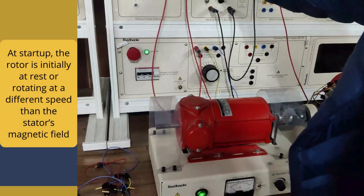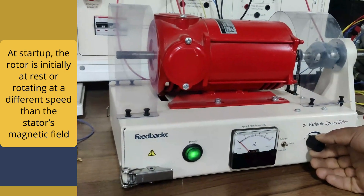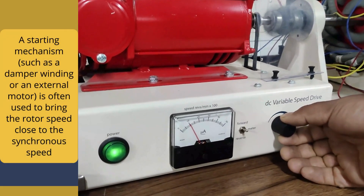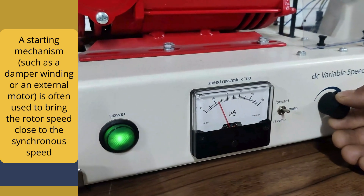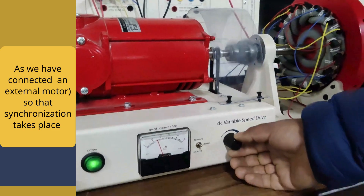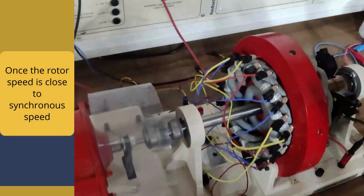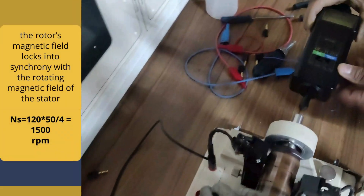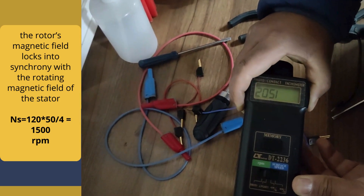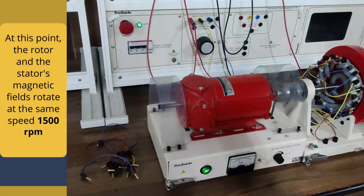Now the synchronizing process: at startup, the rotor is initially at rest or rotating at a different speed than the stator's magnetic field. A starting mechanism such as damper windings or an external motor is often used to bring the rotor speed close to the synchronous speed. As we have connected the external motor, the synchronization process takes place. Once the rotor speed is close to the synchronous speed, the rotor's magnetic field locks into synchrony with the rotating magnetic field of the stator, and the rotor and stator's magnetic field rotate at the same speed.